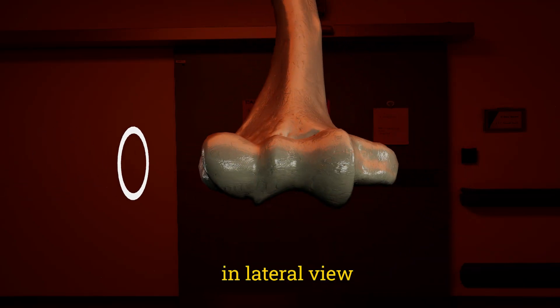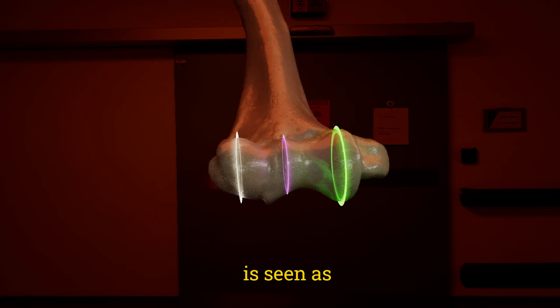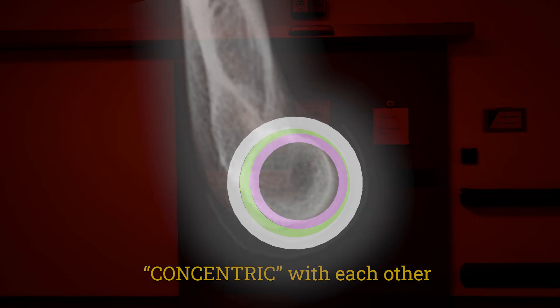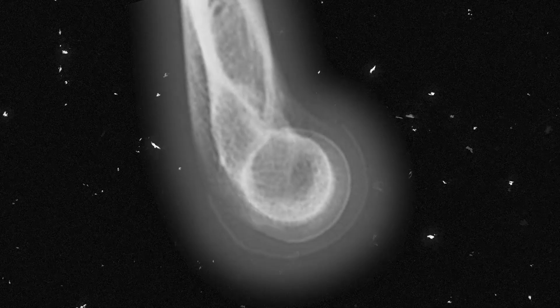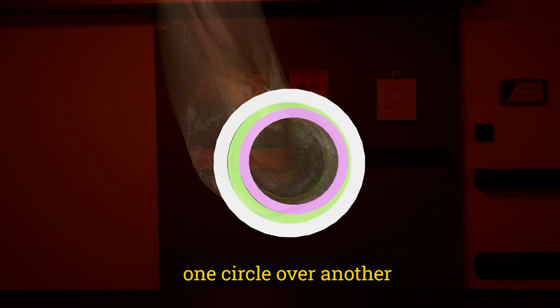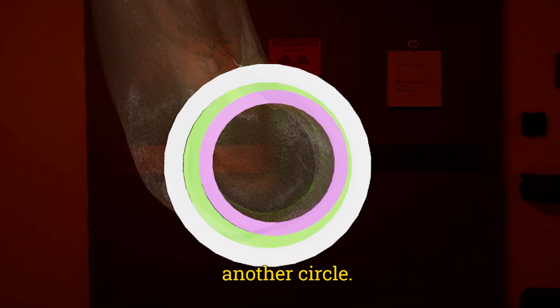In lateral view, this three-condylar portion is seen as concentric with each other. Concentric means one circle over another, or one circle inside another circle.